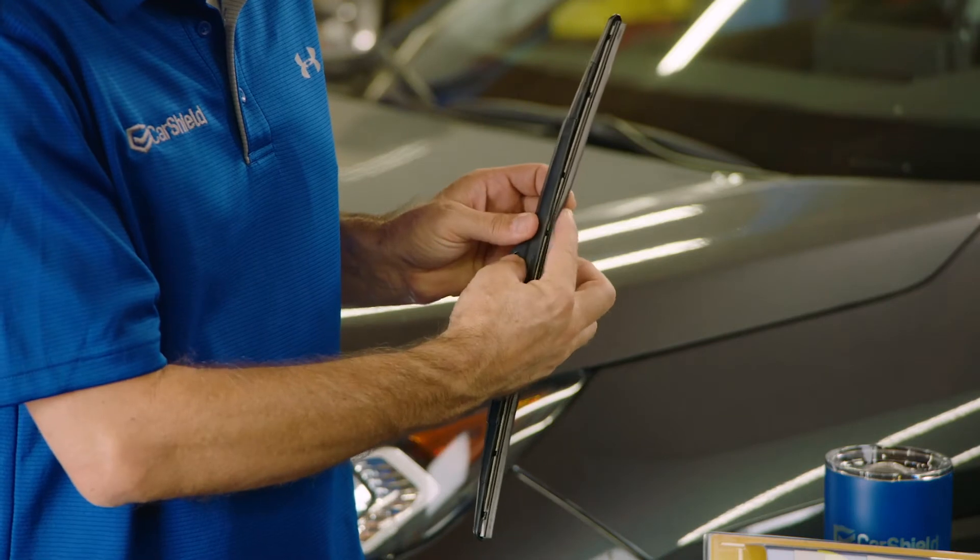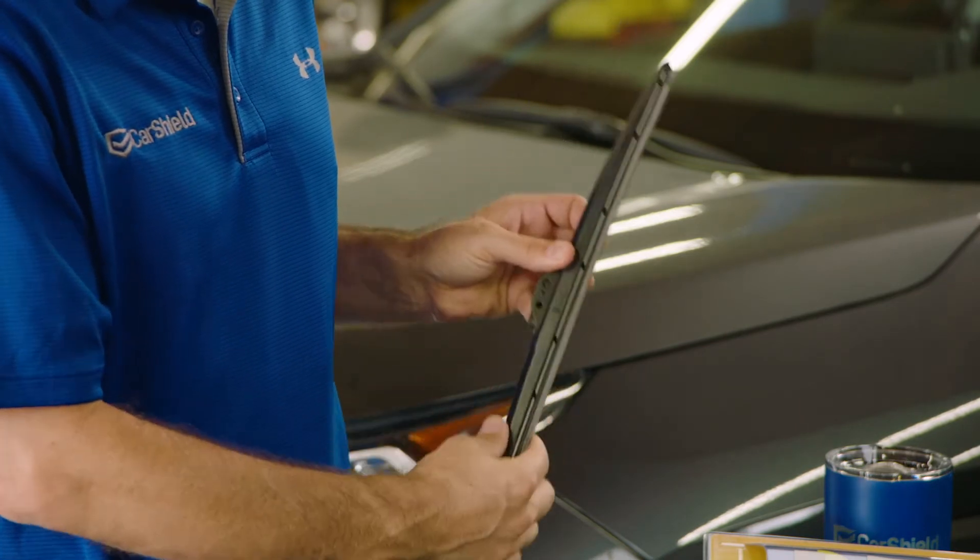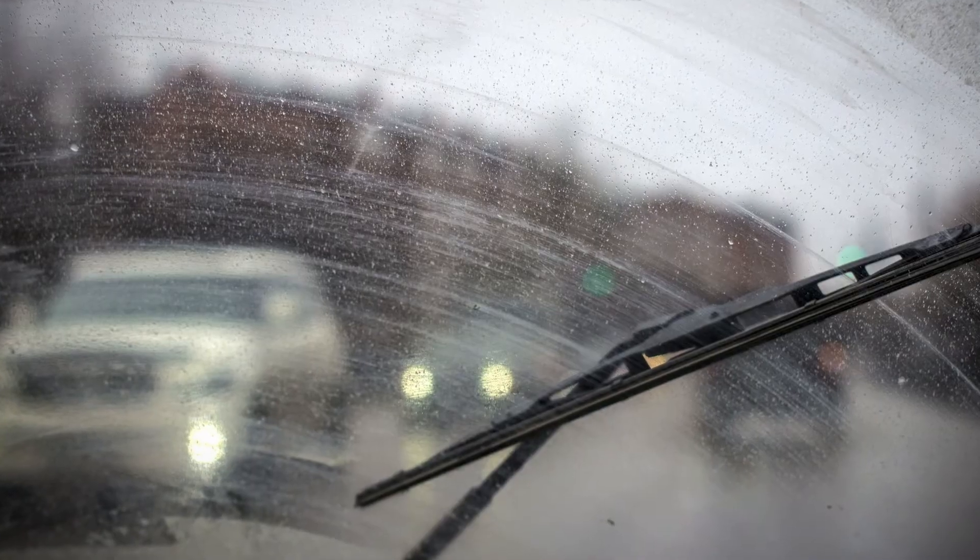The part of the wiper blade that makes contact with the windshield is made from rubber and will eventually dry up and crack. A few good ways to know when it's time to change your wipers out is if they begin to streak or film, even after you've sprayed fluid. That's a tell-tale sign that your blades are worn out and need to be replaced.